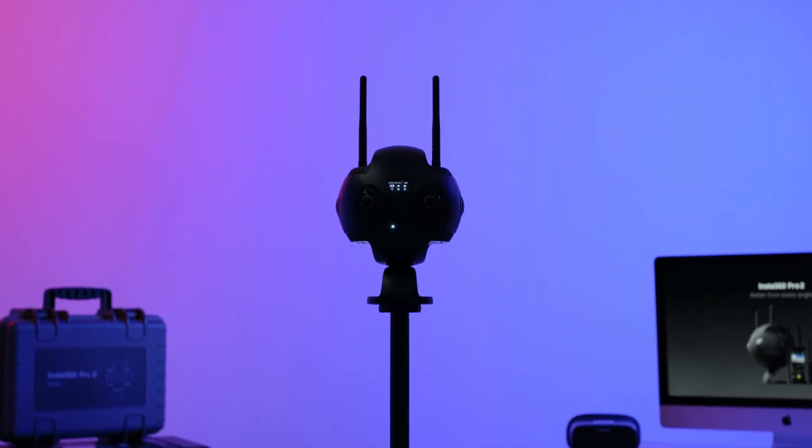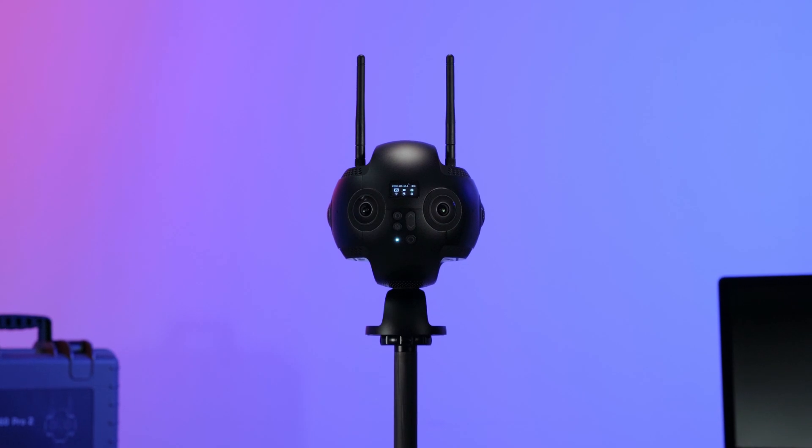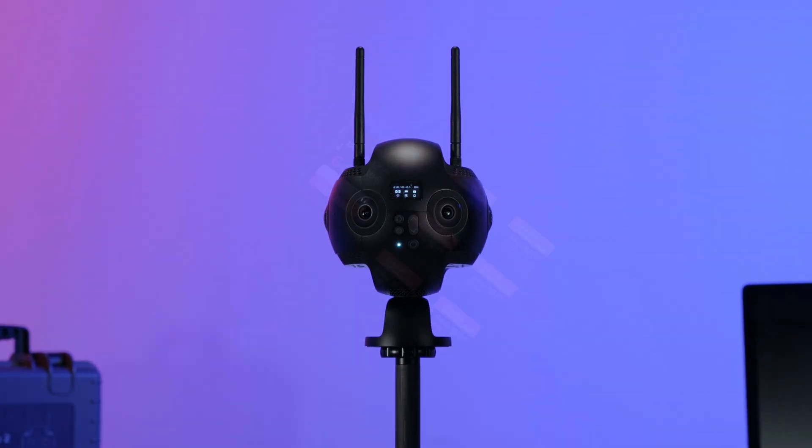Hi everyone! In this video, we are going to show you how to control your Insta360 Pro 2 using the Camera Control App.